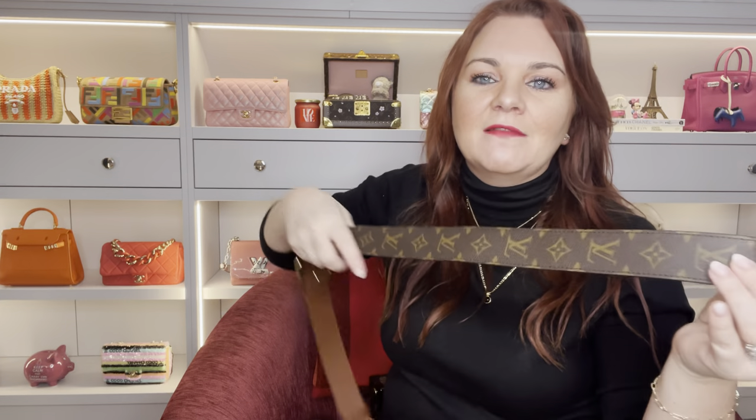I got caught out a few times putting the chain on in a hurry, not checking that I was putting it into the right loops — you can see there are two — and it spun round. It also comes with this thick crossbody strap, which I really like. I think the thick aspect to this strap, whenever you're wearing this bag crossbody, really gives it something extra. I think the thickness makes this bag that bit more edgy and that bit more of a vibe. I don't think a thinner strap would get the same look or be as dramatic.